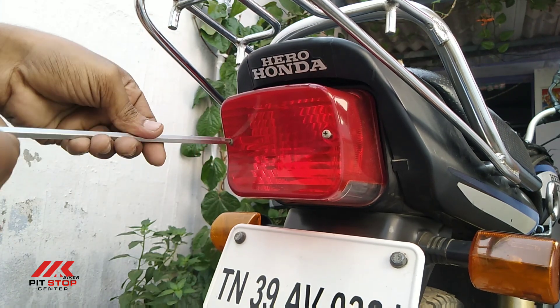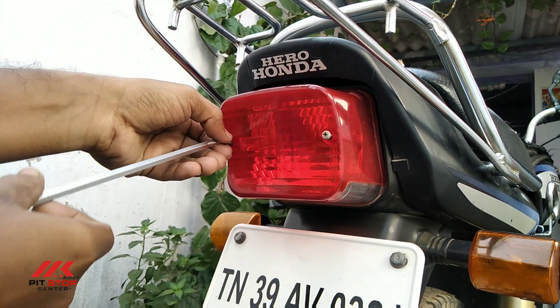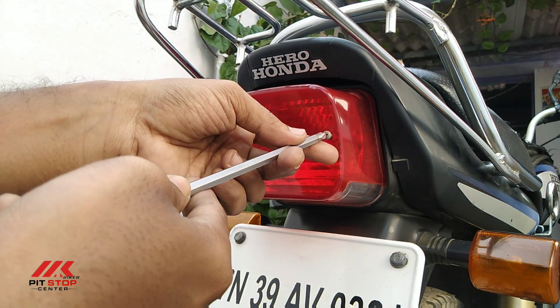If you are looking at the LED bulb, you can swap in the LED. Make sure that the LED fits and works better.